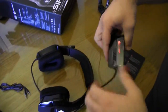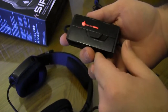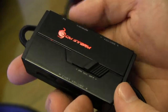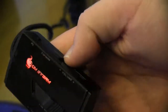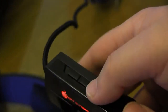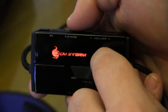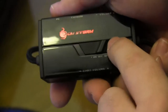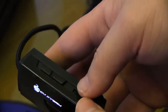Let's have a look at the inline remote. That also lights up with a red LED — that's pretty cool. Here's your volume and your chat volume. I think I read somewhere that you can only adjust chat volume with consoles, not PC. Here's your console/PC switch, and here's your actual volume rocker. And that's your mic mute — there it's off, there it's on.